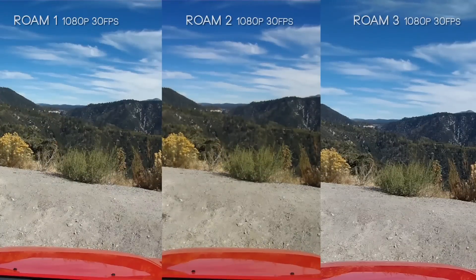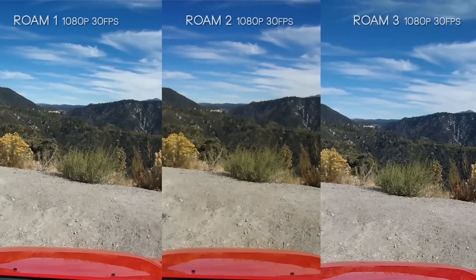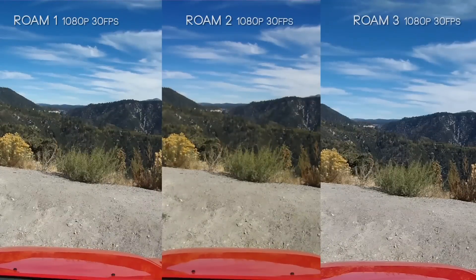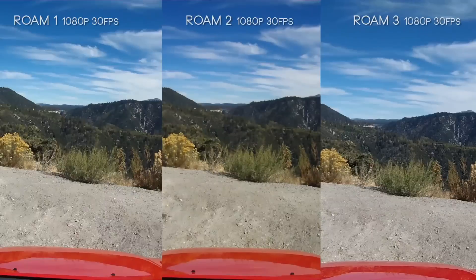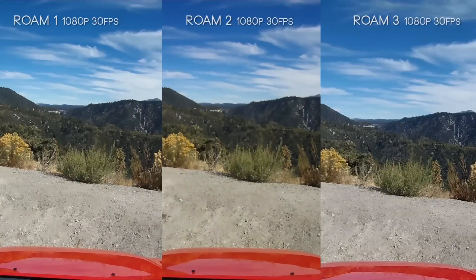If we look at the shrubs in the foreground, especially on the Roam 1 and the Roam 3, they're pretty sharp — but the Roam 2 is kind of soft. The same goes for the stuff in the distance, but the Roam 3's sharpness is way better. There's a lot of grain in the sky, and the Roam 2 has a hint of red in its whites, but nothing really to be too discouraged about.